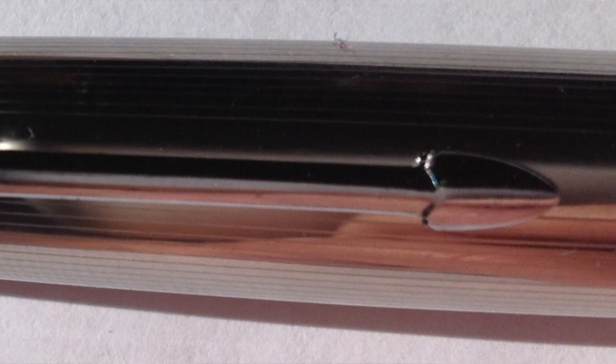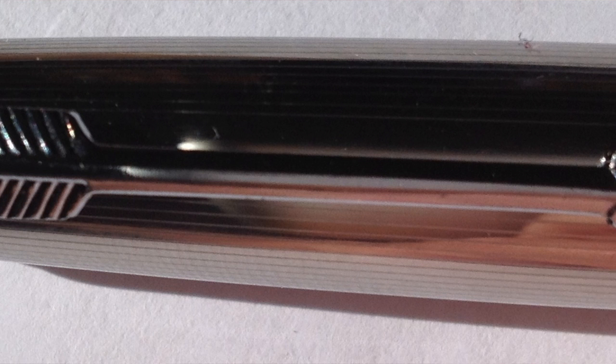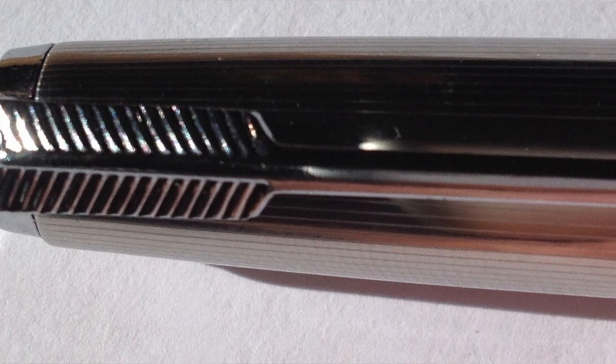If you're into the Parker world at all — and I'm not a big Parker fan — Parker has a very distinctive pocket clip: it's an arrow. This pen has an arrow pocket clip too. I got curious because my father owns a Parker 51 that's been sitting in his drawer since I was born. This looks an awful lot like that Parker 51.